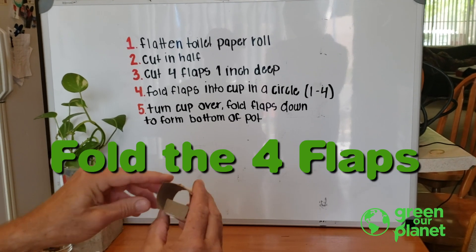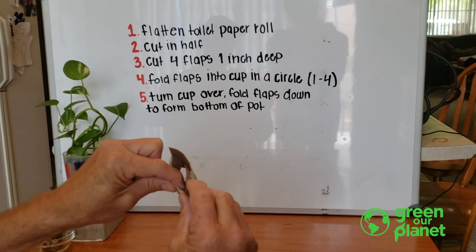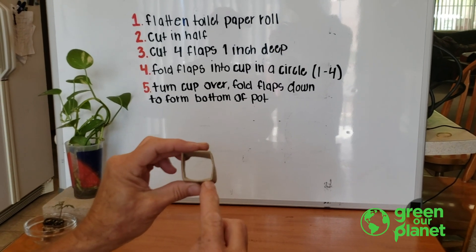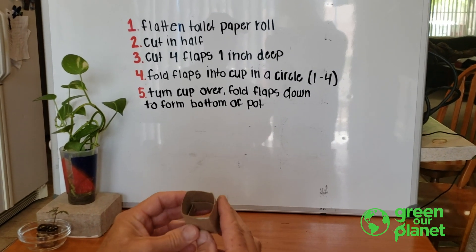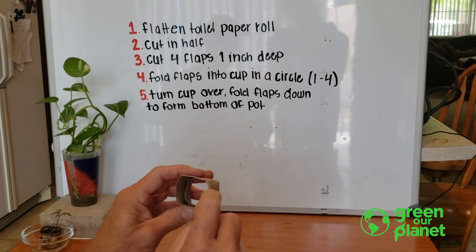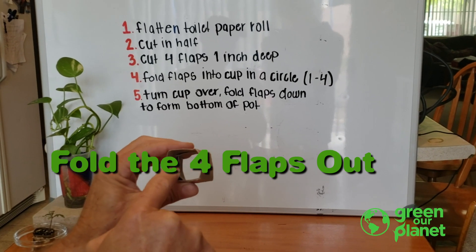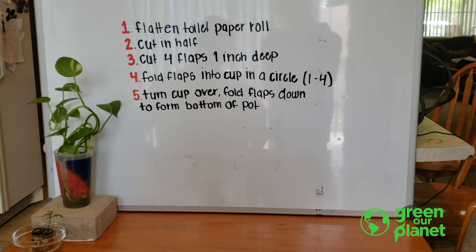Then you take those four flaps and fold them in a circular motion, one to four, and what you end up with is this. So now those flaps are inside the pot. Flip the pot open like it would be sitting with the plant, just like that, and you want to fold those flaps back out. Remember, we folded them in a circular motion, one to four, so they will be in order, making it easy to fold those flaps out perfectly.